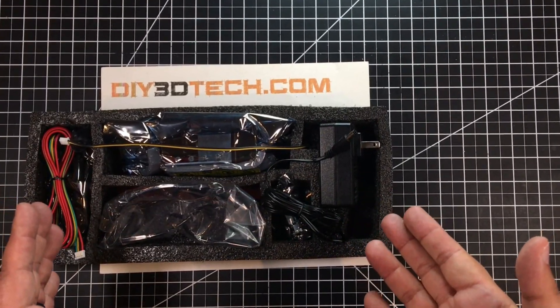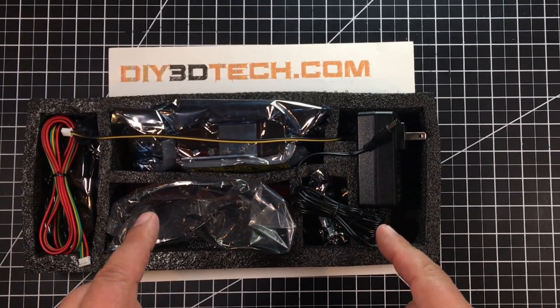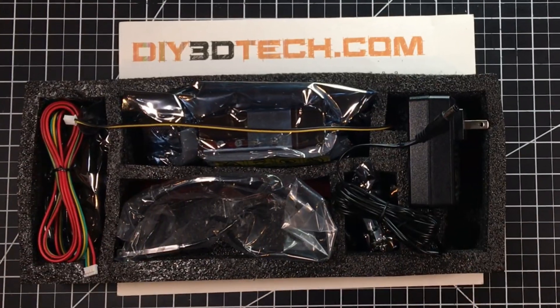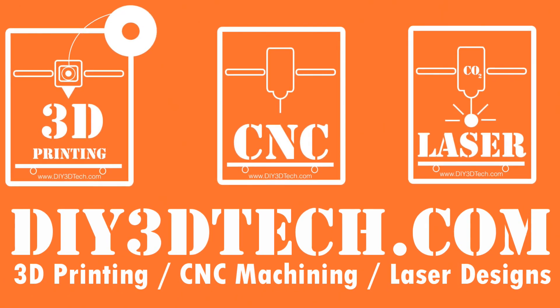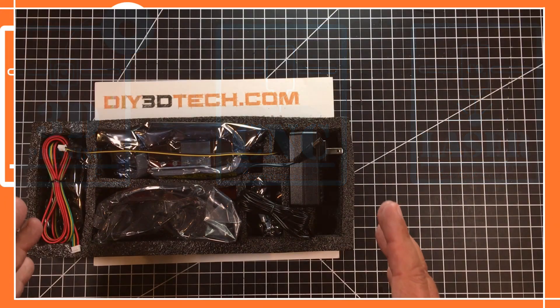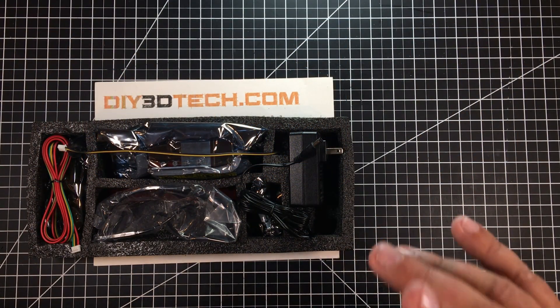Things are getting brighter. Let's jump into this together and I'll explain. Welcome to this episode of DIY3DTech.com.